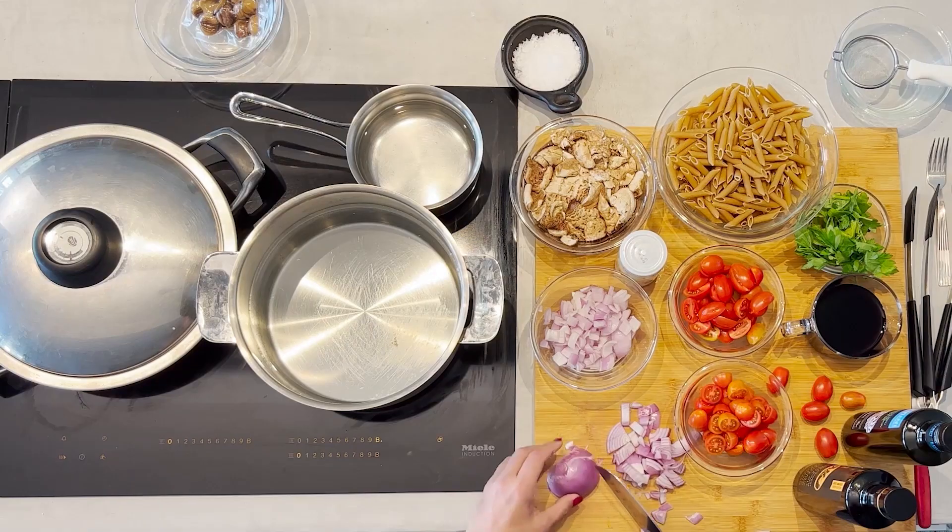The first step is to deal with the chestnuts. I'm using vacuum-packed chestnuts, so I'm going to submerge these in the water as soon as it starts to boil. In the meantime,